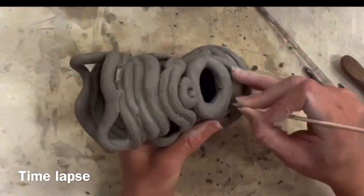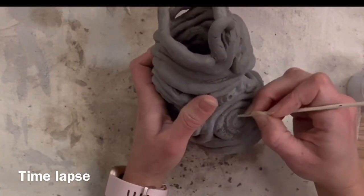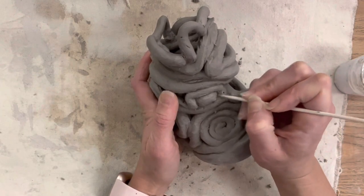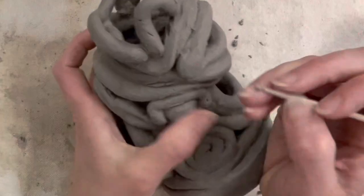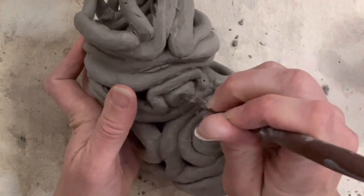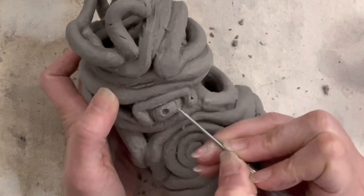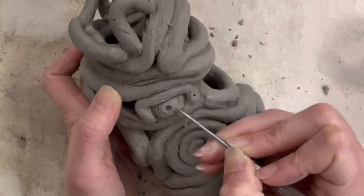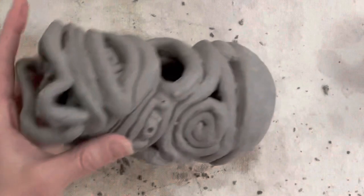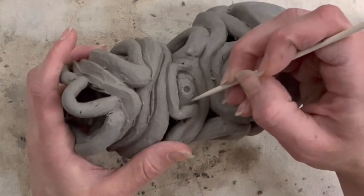I'm going to time-lapse this because I have over 40 minutes of footage of me doing the same thing. One extra thing I'm doing here is carving some details — eyeballs and eyes are the theme, so I'm carving in some of those fine details to give it the aesthetic I'm looking for. I could leave it just the way it is, of course, but I'm going to pick some areas to carve in and draw more details to make it look more like an eye.